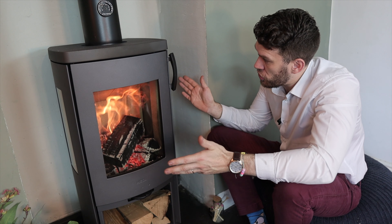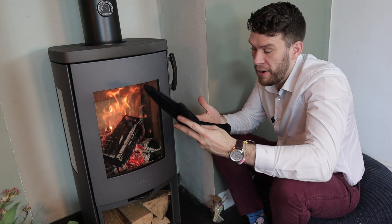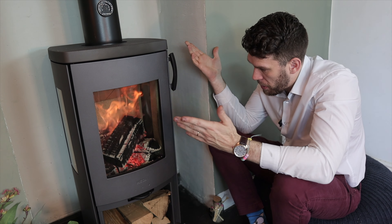In terms of the controls, the handle is completely stay-cool, as is the main control, which is nice and easy to use. We've got a glove for positioning the logs, but obviously when opening it I can just do that with my bare hand, which is very convenient.